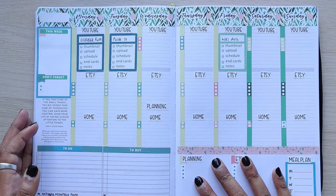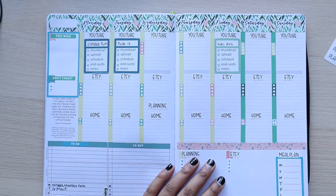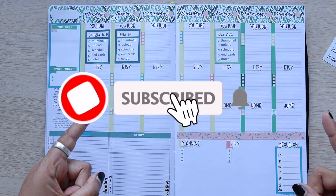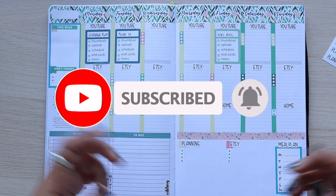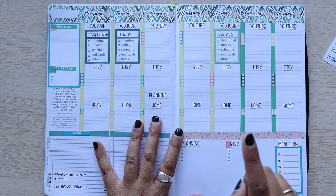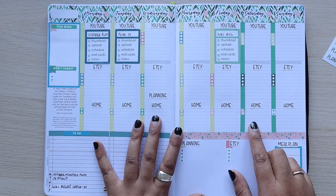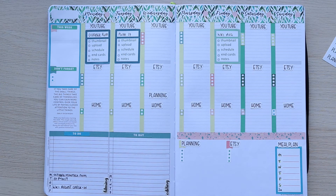I hope you guys enjoyed this video — let me know what you think of this kit! Make sure you hit that subscribe button so you can follow my content and be notified of any Etsy releases. Hit the subscribe button and the notification bell so you'll see when my videos go live. See you guys in the next video, bye!